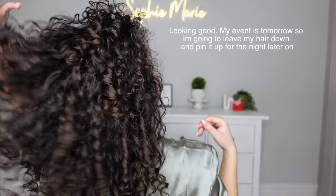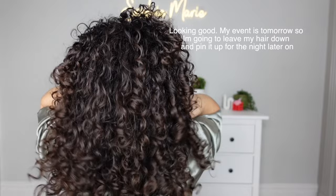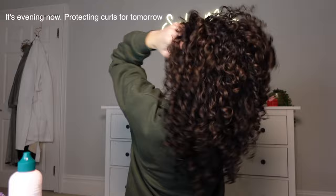I was so happy with how this came out — I'm really, really impressed with this wash day. It's now several hours later and I want to protect my hair overnight, so I do this specific routine which I have a full video on on my channel. I'll make sure I feature it at the top, but this really, really holds my curls so well.